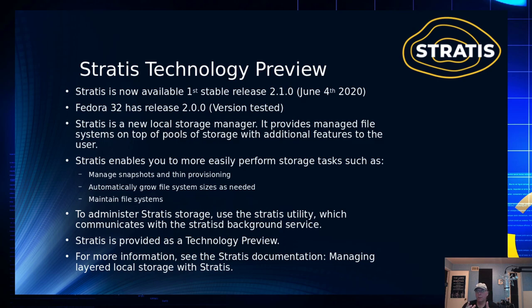Fedora 32 has version 2.0. They don't have 2.1, and I noticed from the website they're looking at 2.11 now, being out to patch what looks like a bug they found with encryption. It provides a managed file system on top of pools. If you've tried to delve into LVM, you can get lost in all that — you've got physical volumes, logical volumes, and then the logical volume on top of that. It's a pain to set up and manage.